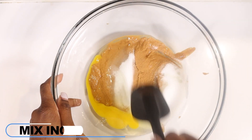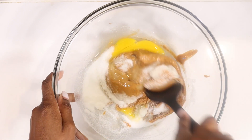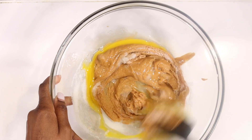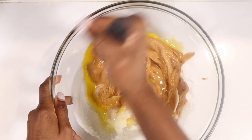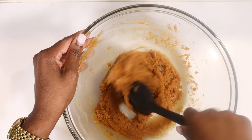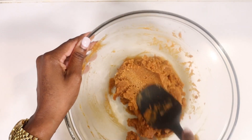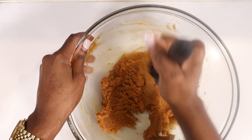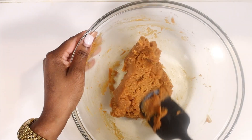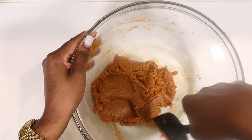Mix all the ingredients together. Now typically I would be pulling out my food processor right about now, but I got a few DMs from people who don't have food processors or stand mixers, asking if they can mix these ingredients by hand. The answer is yes, but it's gonna take a little bit of elbow grease. You want all the ingredients to be fully incorporated and you should be able to make a ball with your dough.